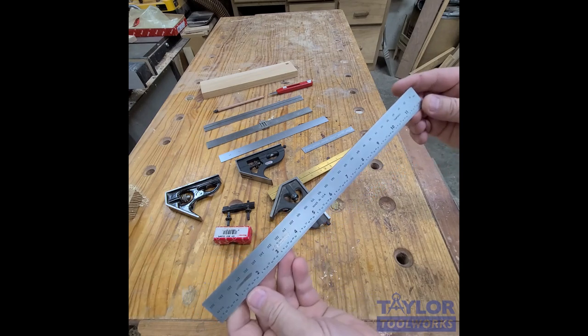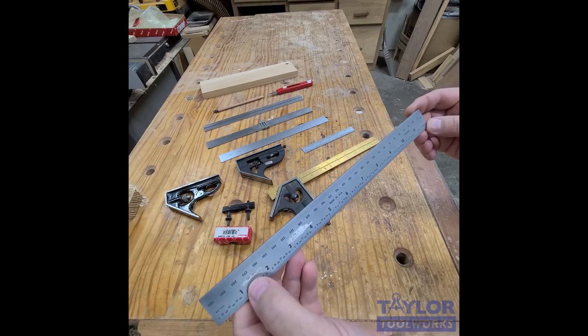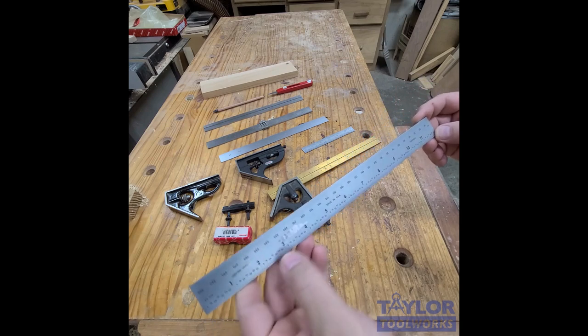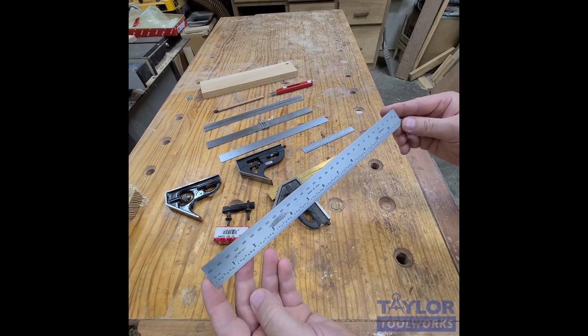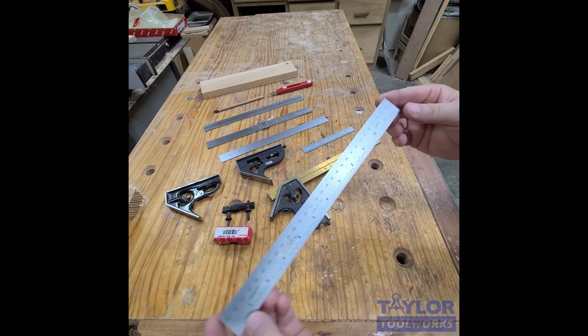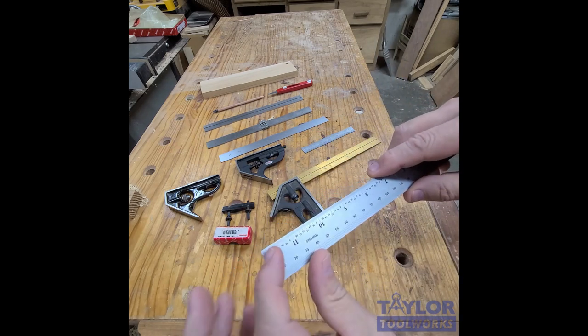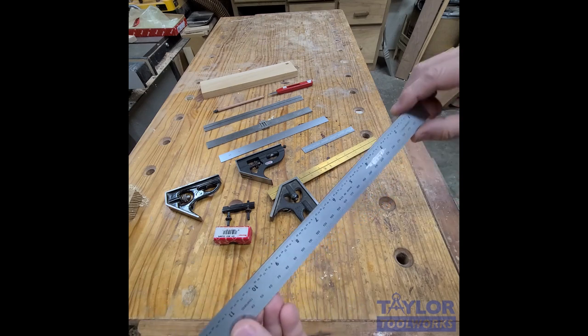PEC makes blades for a bunch of different manufacturers, and the way they mark a blem is they grind out either the part number or the manufacturer name. The accuracy is still guaranteed — it's just that there's some kind of blemish. On this one here, if I look really close, I can see maybe the finish is a little bit off on the end.